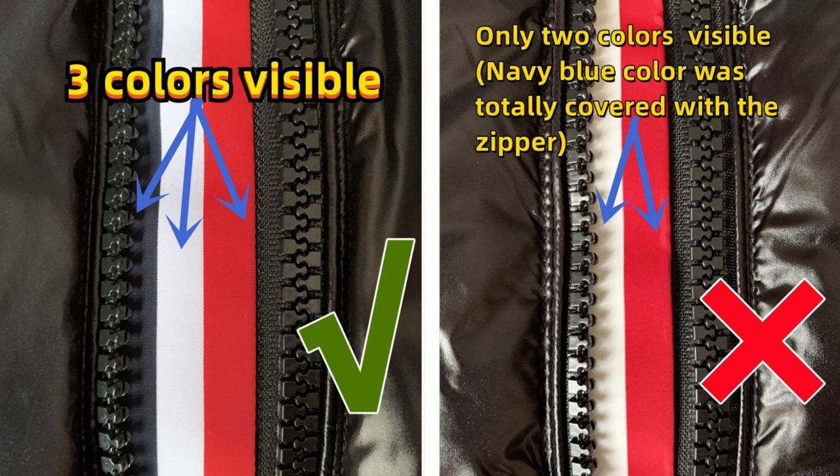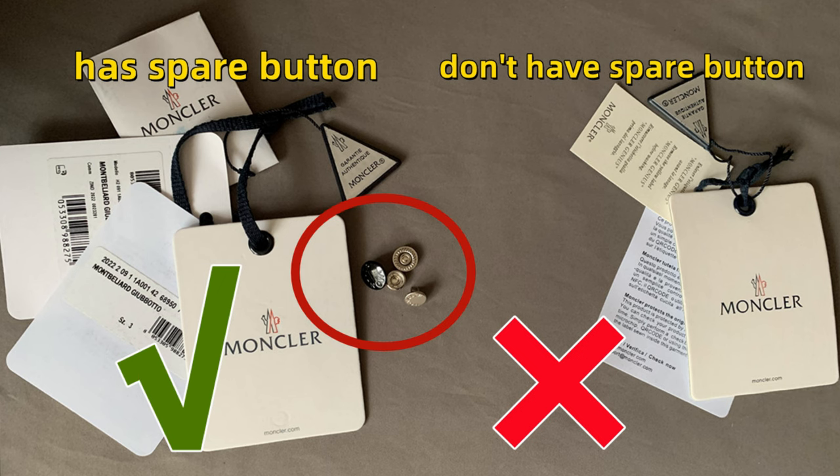So it should be three colors visible, not only two colors. Coming together with this jacket, look, there is one spare button. The cheaper fake one doesn't have a spare button. Above are the main differences between these two jackets. Next, let us show you all the details of our correct version.